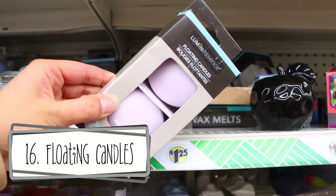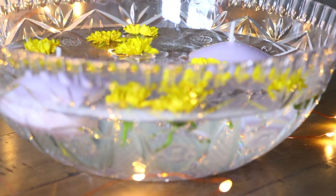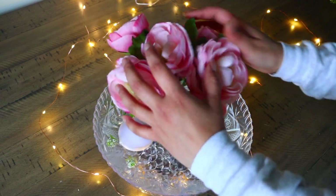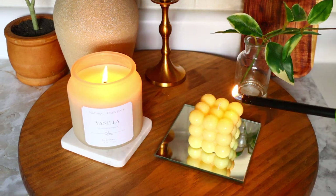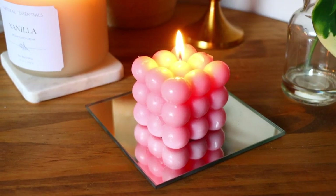I really like the floating candles that Dollar Tree is carrying — two for $1.25 and they're big sizes. You can get the bowls from Dollar Tree, fill them with acrylic gems, water, place the candles on top, and add some floral. Use this as a decor piece at home or for an event like a wedding. I also found this cube candle at Dollar Tree — it's in the Mother's Day section and has a bunch of tiny little balls on it. It reminds me of a sculpture you'd see in a rich person's magazine, like a statement piece. Somebody out there might like this.